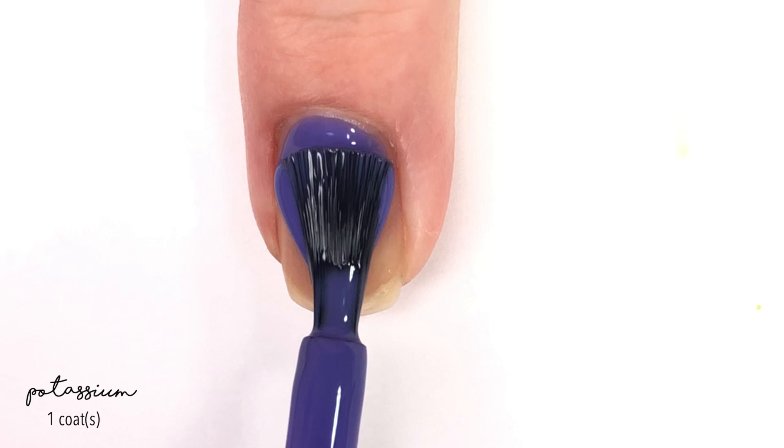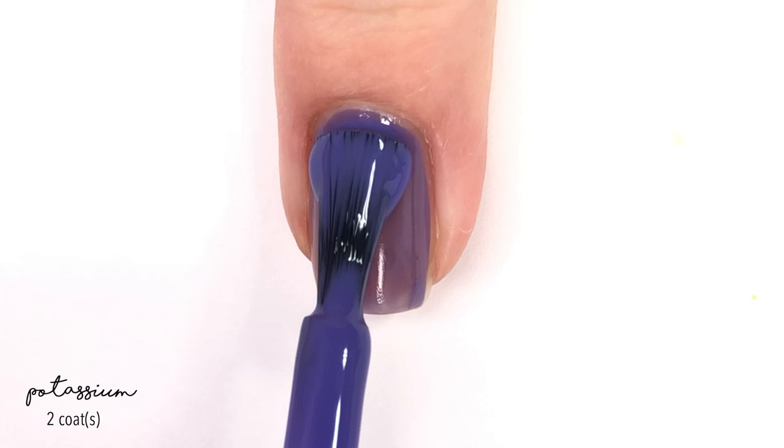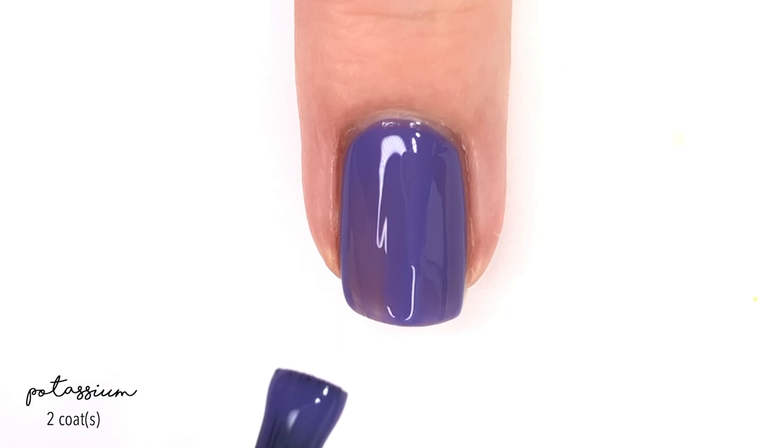Next up, we have Potassium, and Potassium is a really pretty purple. Actually in some lights you can kind of get a purple-like look. This one goes on rather sheer on the first coat, but then the second coat brings you up to full coverage. So here is two coats of Potassium.